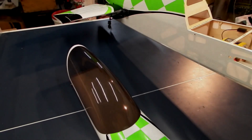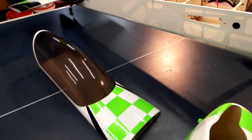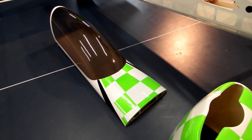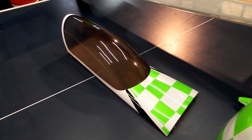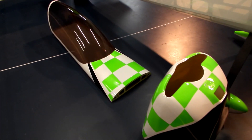All right, here we go. So this is a quick tour of the Extra 300 LP from OzStars. This is a 30cc plane that I've converted to electric and I'll go through the components.